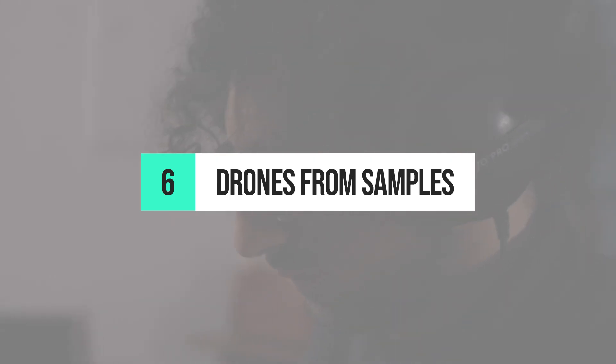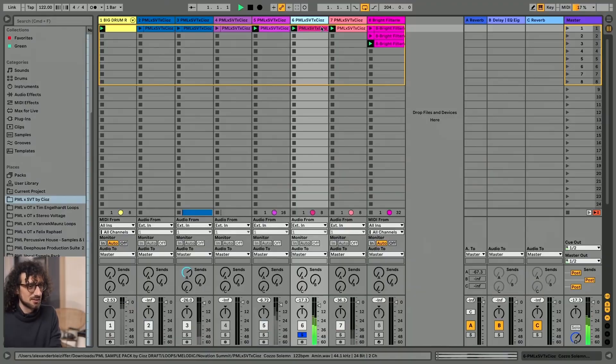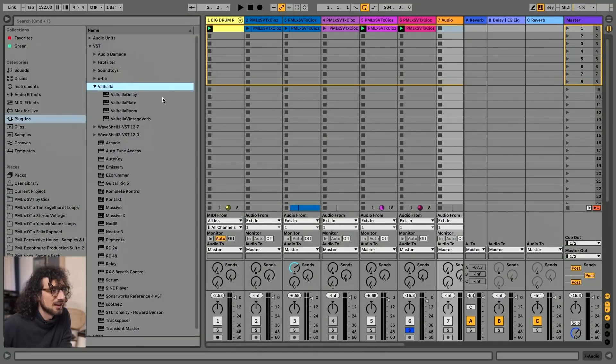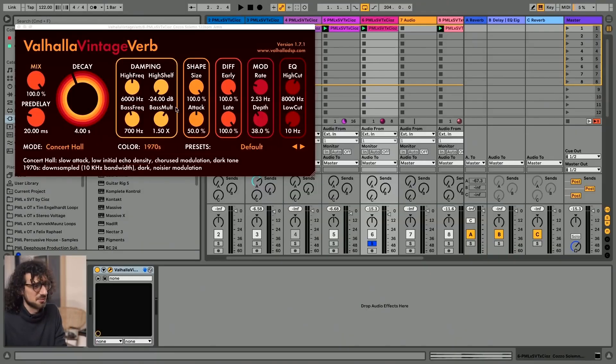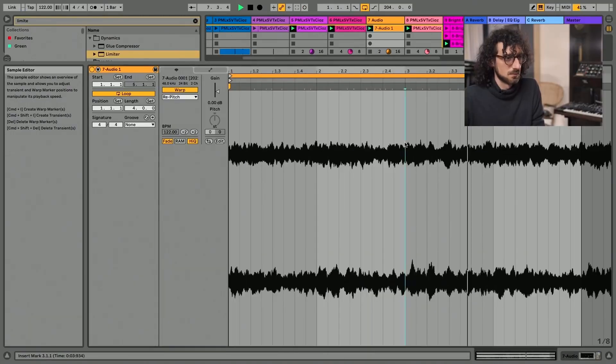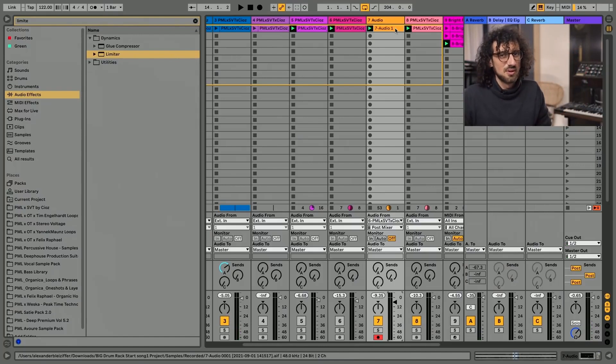Tip number six is creating drones from samples. To create an awesome background drone for his track, Ciotts soaks his melodic sample in reverb. We can resample this to get an atmosphere — I like to use the Valhalla Vintage Verb, or you can use a reverb from Ableton. The most important thing is that the mix is 100% dry/wet and the decay is long. I looped just a section so there are no melodies going on, and this can be a really nice background for the track.